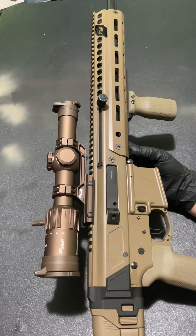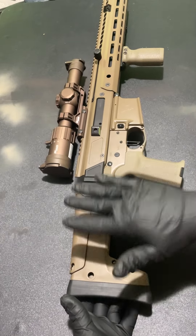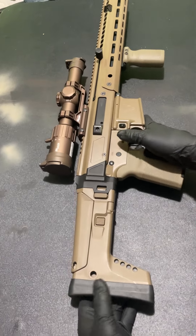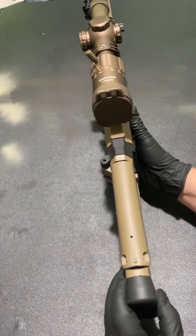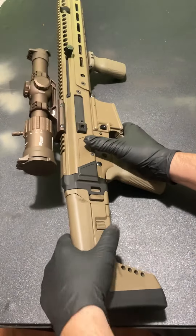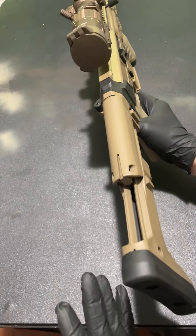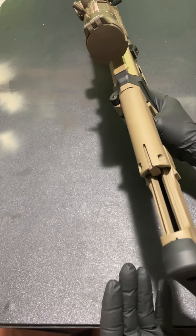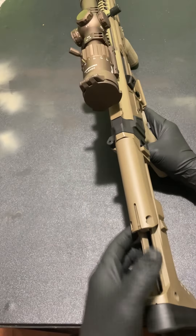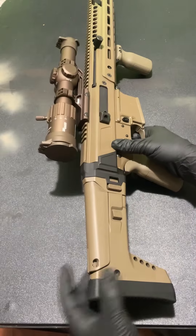We got this typical UG boot type stock, but it's Palmetto's version so it's probably going to be a little bit different. There's a button right there and a button right here — you push both these guys in, you can extend the stock. So if you're a bigger guy and you want the stock all the way extended, you're good to go. Pretty stout lock-up right there, push it back in, goes in solid.